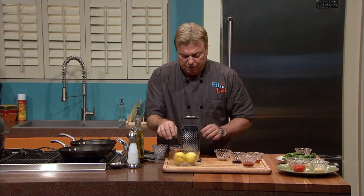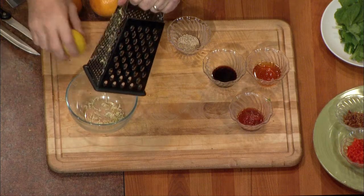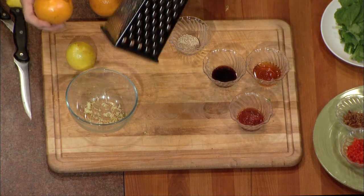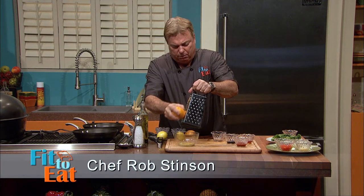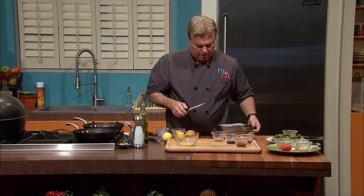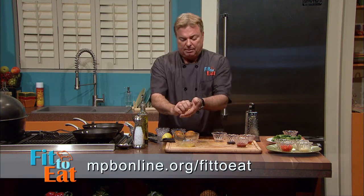We need a little fresh grated lemon peel, about a half a teaspoon to a teaspoon. Then we're going to do the same with our orange. These are blood oranges I was able to get at the farmer's market — you're going to see they have just a great amount of juice. This is a lot to try and remember, so you can definitely go to mpbonline.org to get this recipe.